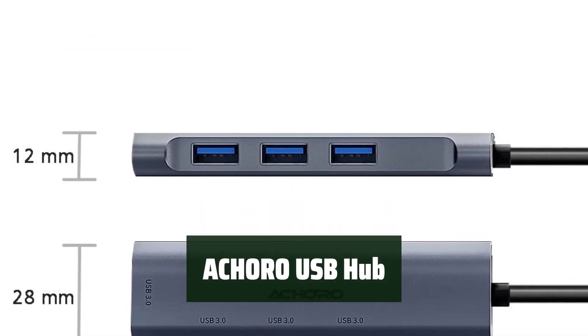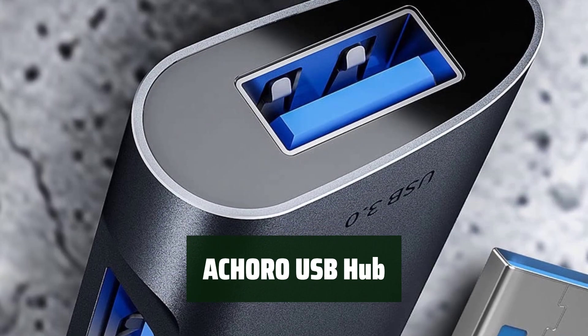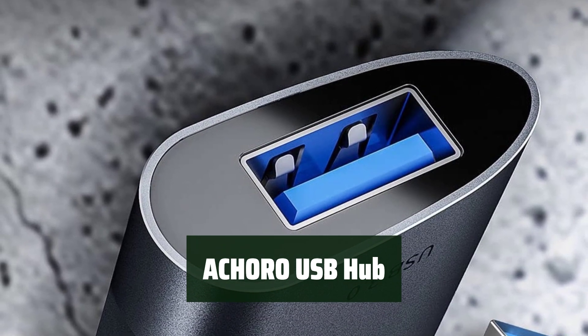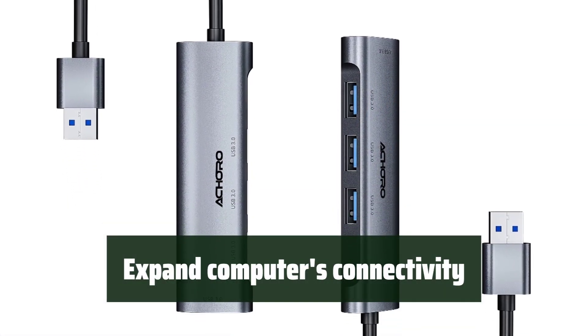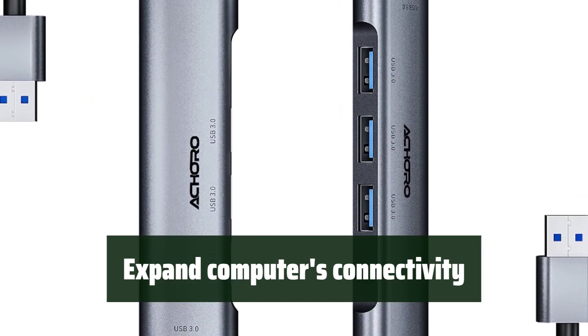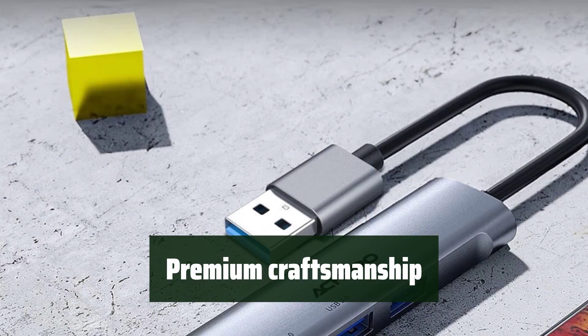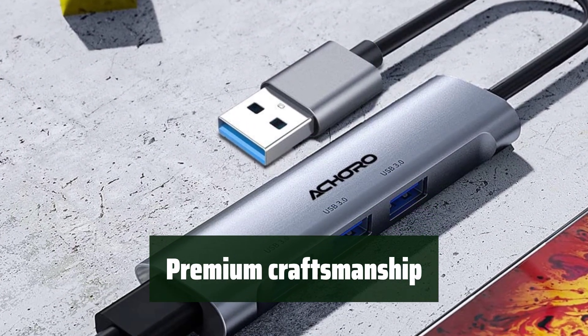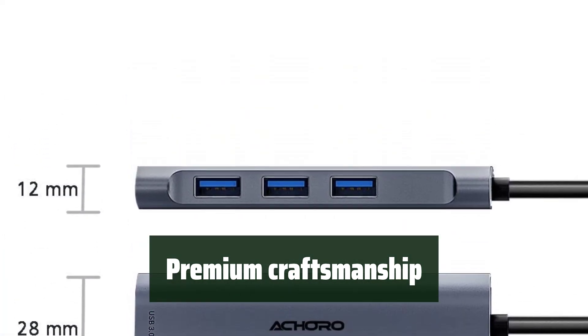Number 1: Experience fast data file access with transfer speeds of up to 5 Gbps, allowing you to connect multiple devices for efficient performance. With 4 USB ports, you can easily connect keyboards, external drives, scanners, printers, cameras, speakers, and more. The USB hub is made with premium craftsmanship and aluminum alloy materials, ensuring efficient and super-speed performance.